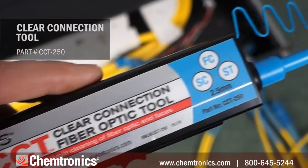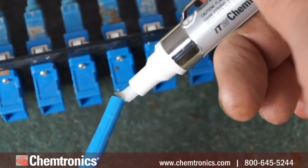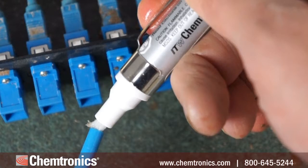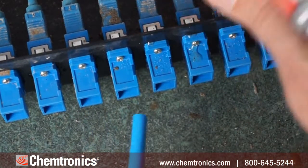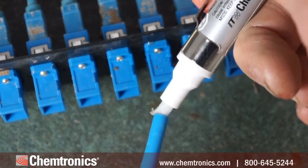To clean a recessed connector, you'll leave off the adapter and saturate the tip of the cleaning tool by pressing the wetted nib of the pen so it depresses the tip of the tool, but not hard enough to make it click and advance the material. Then insert the tip of the tool into the recessed connector until you hear a click. Repeat this step for each connector, saturating the tool each time.